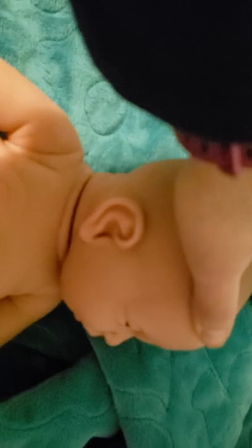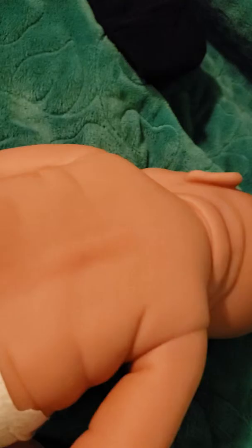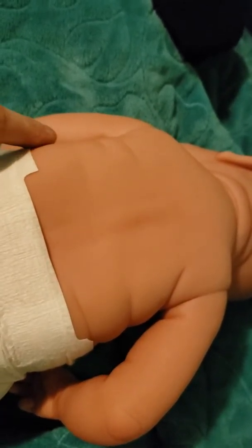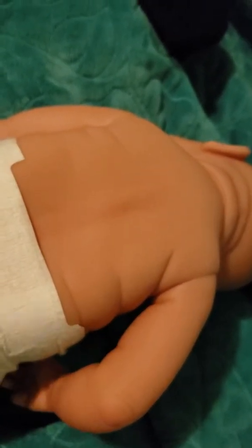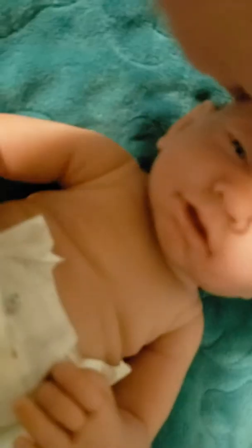He is not a reborn baby, but I was kind of impressed. There's a little bit of shadow, but he has got some really good coloring to him for not having been reborn. He's just got some really good coloring that adds a little bit of depth to him. And over here on his little face and his little chin, you can kind of just see that chunkiness to him.